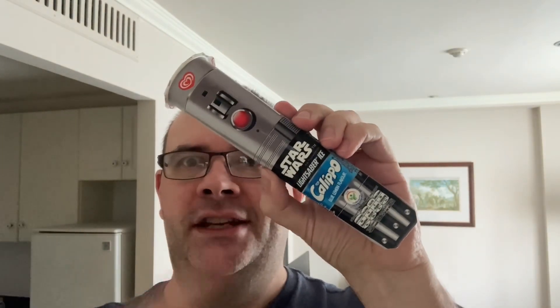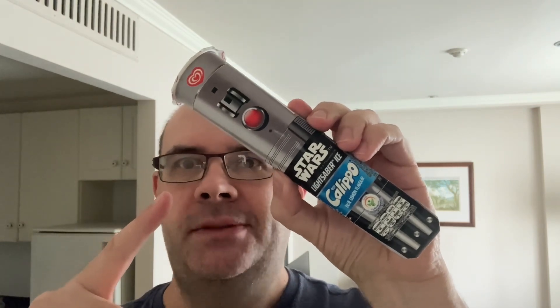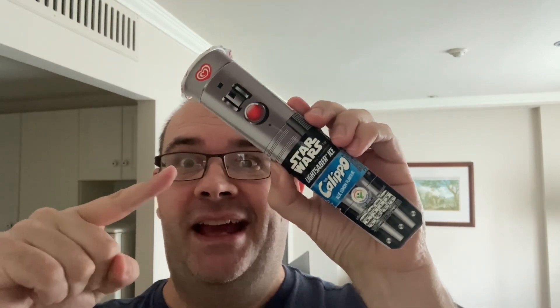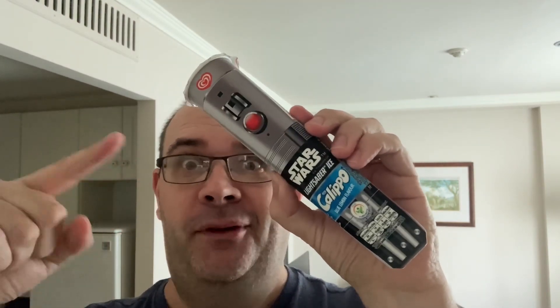Calippo Blue Lemon Star Wars Edition. I guess I'm not really reviewing this — I mean I'll taste it, but it's not a part of the reaction. I think the reaction is gonna be how this thing comes out, because this is a brilliant idea if you're gonna theme an ice cream treat to Star Wars. This is absolutely brilliant.